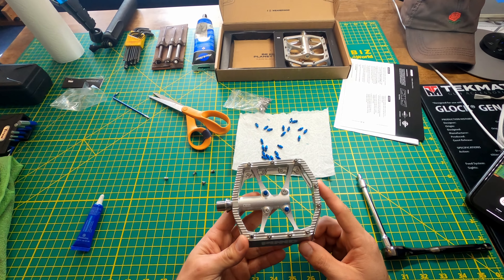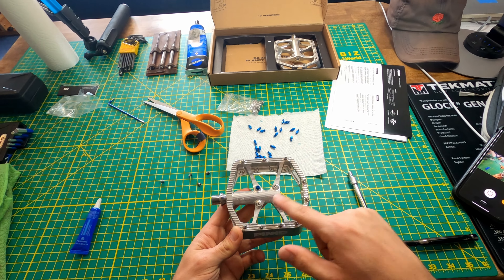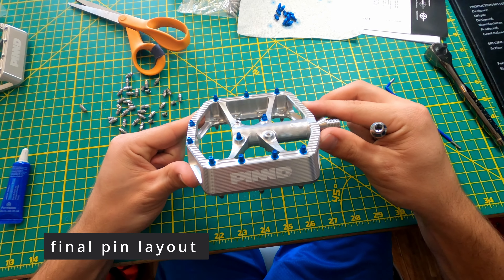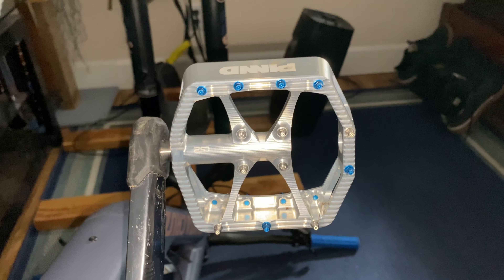I ended up testing out these pedals without pins in the middle. My last pedals did have pins in the middle so I wanted to see what it was like without them. And then I installed them, went for a ride and liked it a lot more with the two pins in the middle.